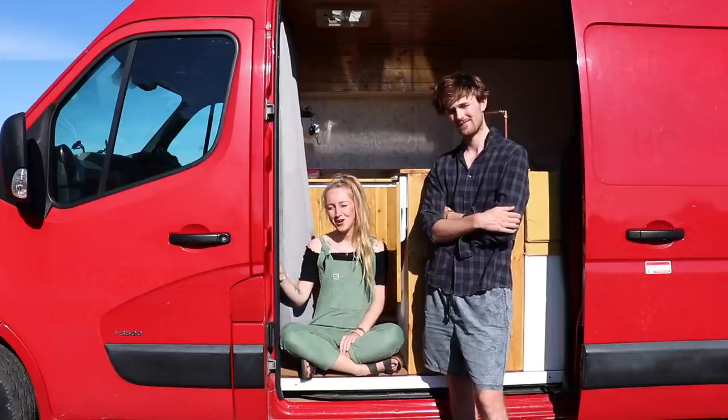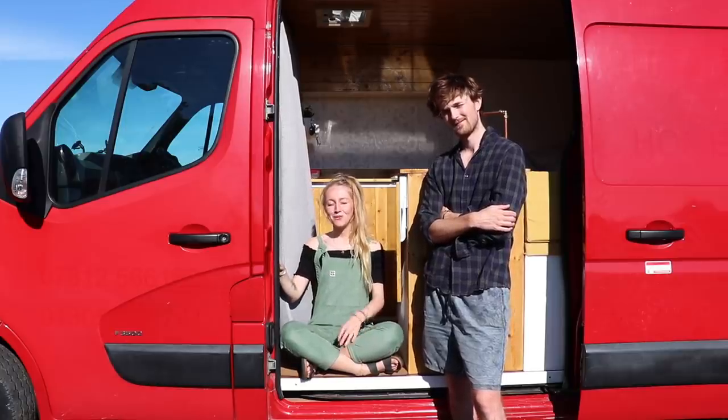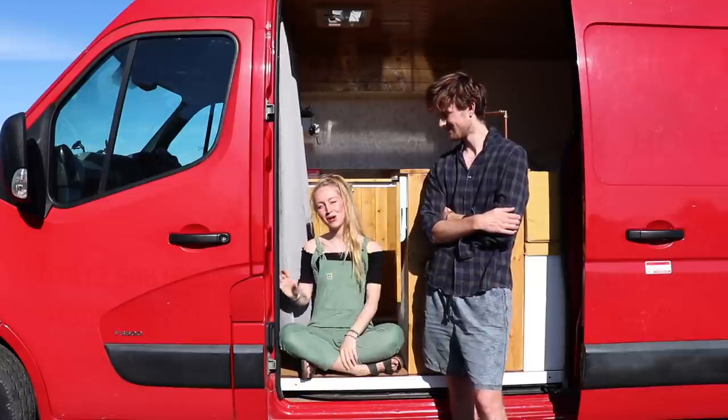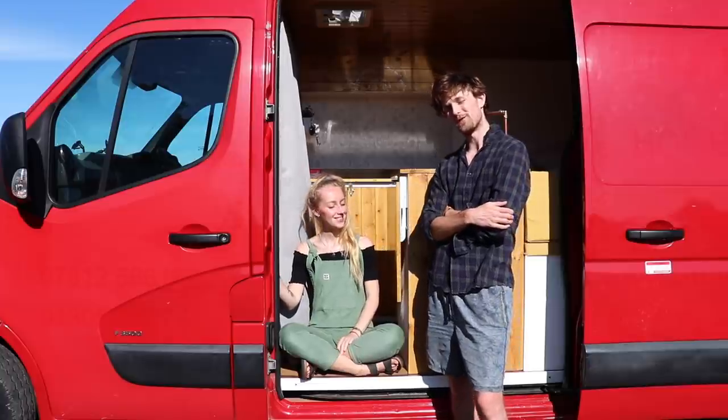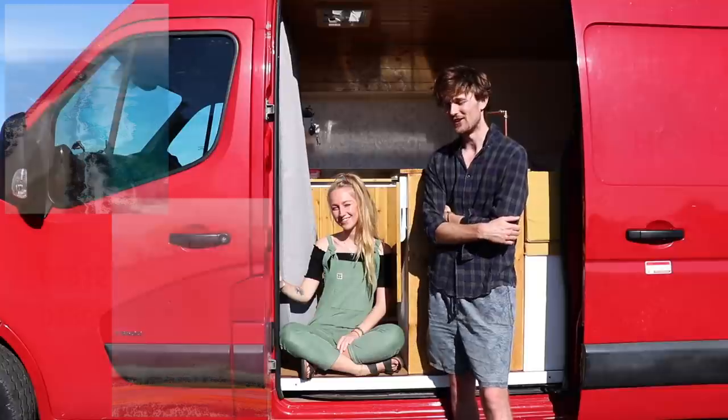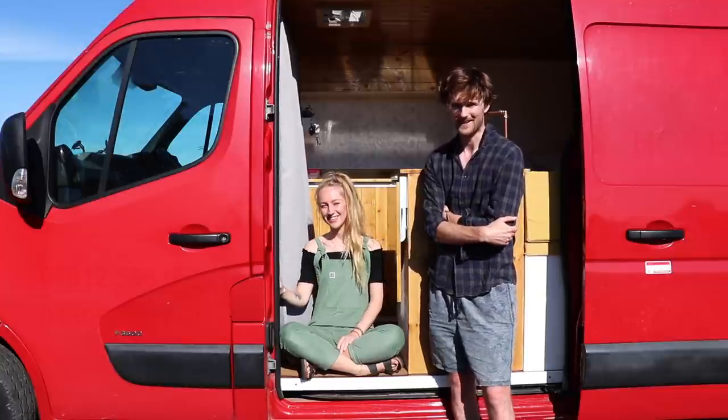As we've only just finished our van conversion, we don't have a name for our van yet. So while you're watching this video, if you think of a good name, please leave it in the comments below. If we happen to choose the name you suggest, we'll give you a free print from our travels in Australia as a way of saying thank you. Please help us choose a name — and now let's get started with the tour.